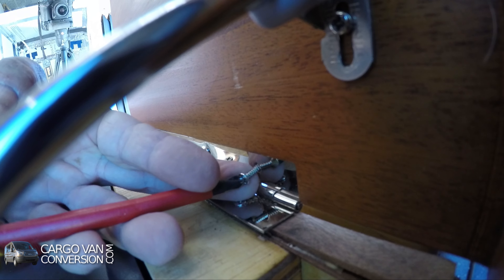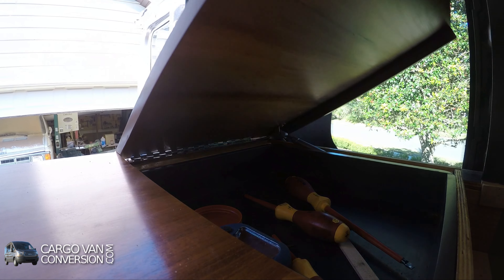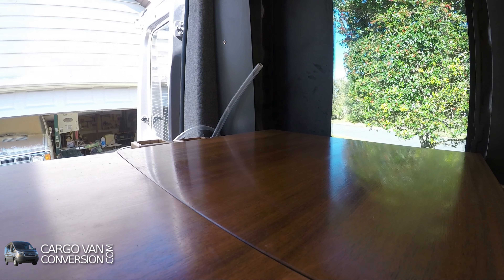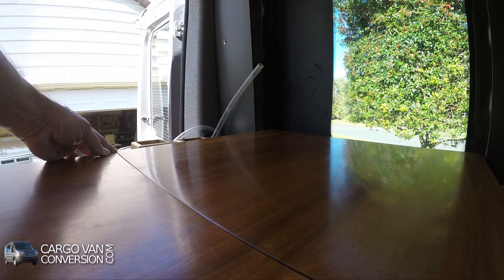There we go — that works. Now I have to adjust the main countertop a little bit.